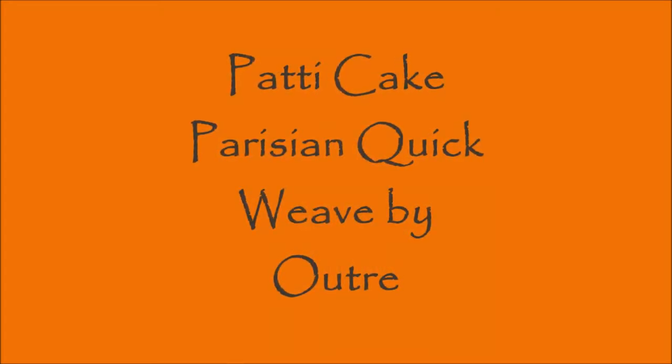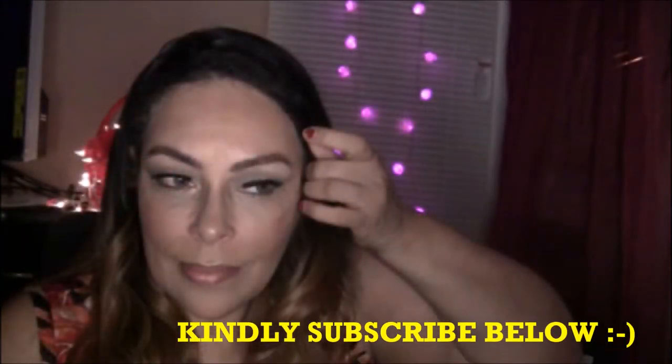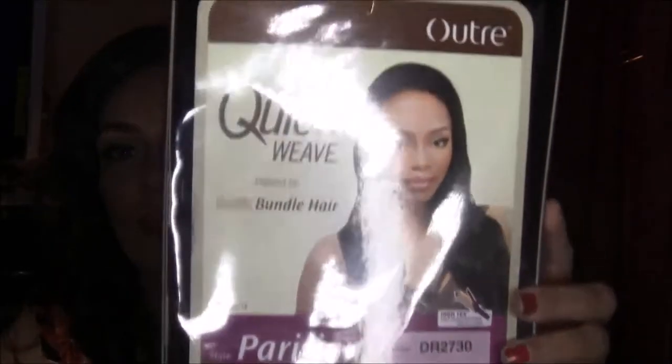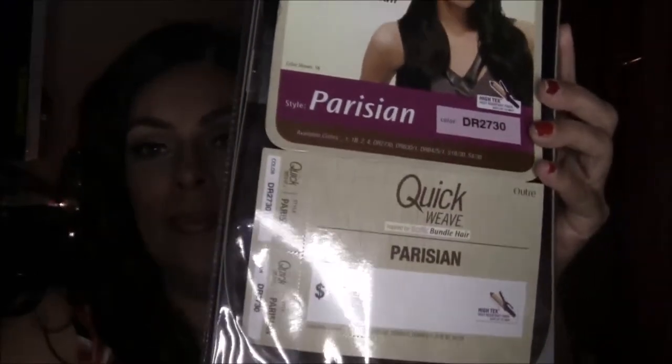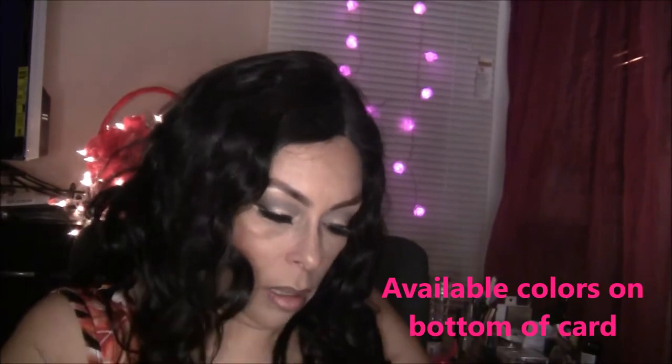Hello everybody and welcome back to my channel. Today we're going to talk about the Outre quick weave Parisian. For those of you who haven't subscribed yet, I'd kindly ask you to subscribe now. This is the Parisian — a quick weave or half wig from Outre. I have this in the color DR 2730, and on the back of the stock card is the care guide that tells you how to wash and care for your wig.